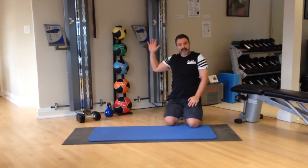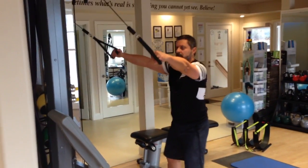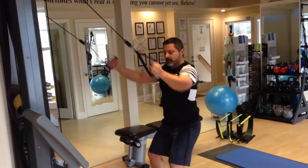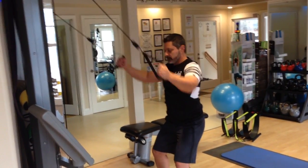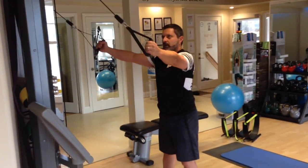Grouping number three, we're going to do lat pulldowns. Get into a partially squatted position, neutral grip — palms down or palms up, I'll choose neutral. Breathe and rest.